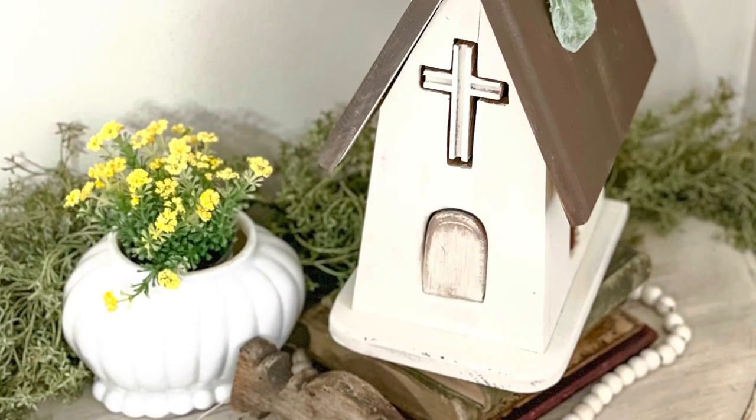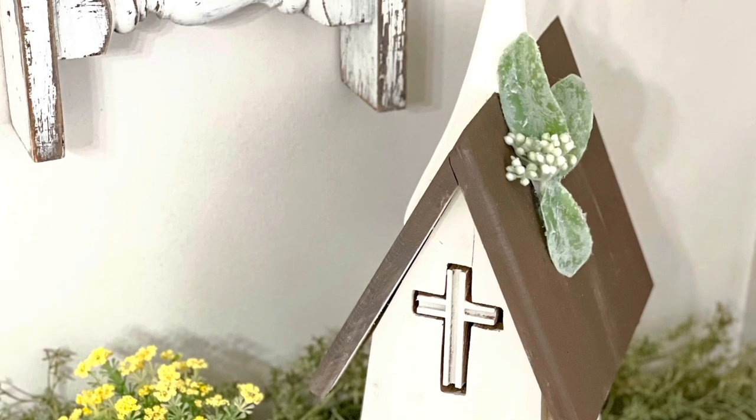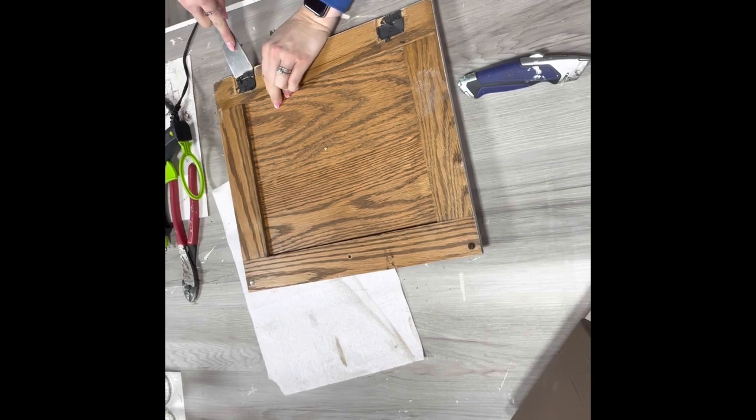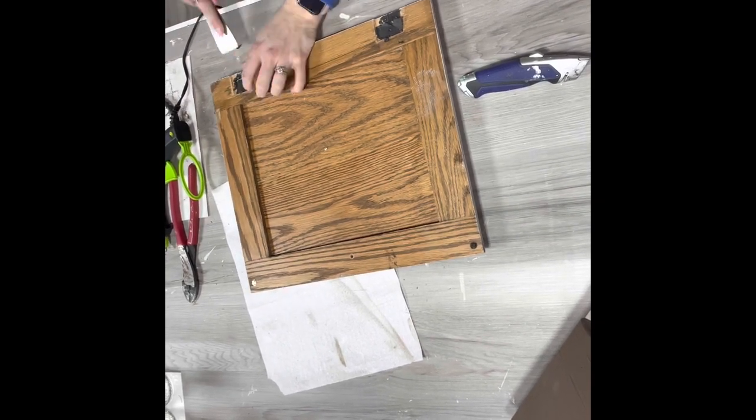That little leaf I glued on flipped over — so anyway, I just showed you guys me adding the greenery in because I painted it the other day on live. So yeah, that's all there was to that. Super simple, super cute. And then moving on to this cupboard door.